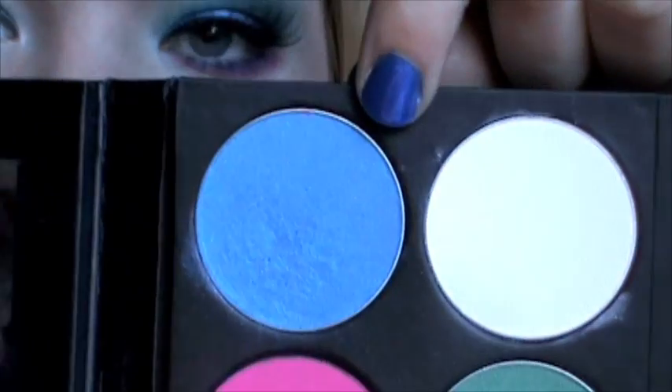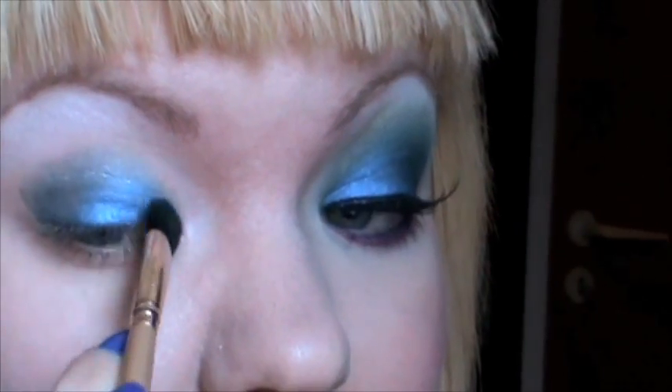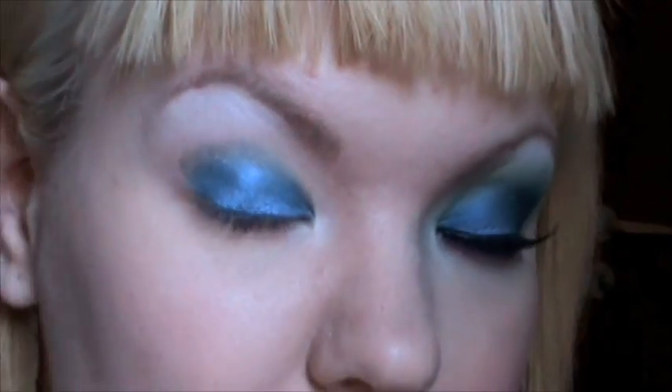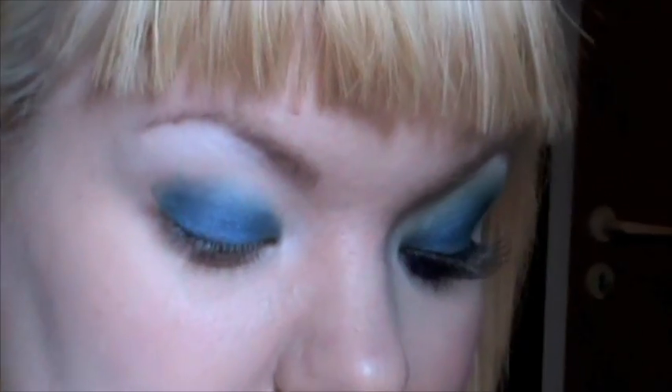Next color up is the blue called After Party and I'm just applying this to my lid. This color is really pigmented in itself but I just used the base to give it a bit more depth and a bit more of that metallic look that the metallic Mehron color had.